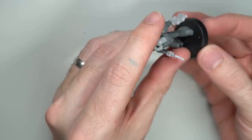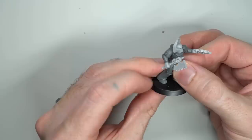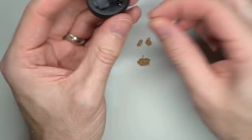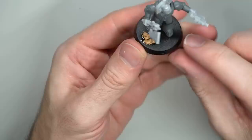Once I'd built all four Sergeants, I then had to work out how I wanted to base my army. I needed something that worked well with the force both thematically and visually, but it also needed to be pretty simple to achieve. I ultimately settled on a simple Badlands style featuring sand, scrub and a few scattered rocks. I created rocks easily and cheaply by tearing up some cork floor tiles into small chunks, then attaching them to the base with a little super glue.